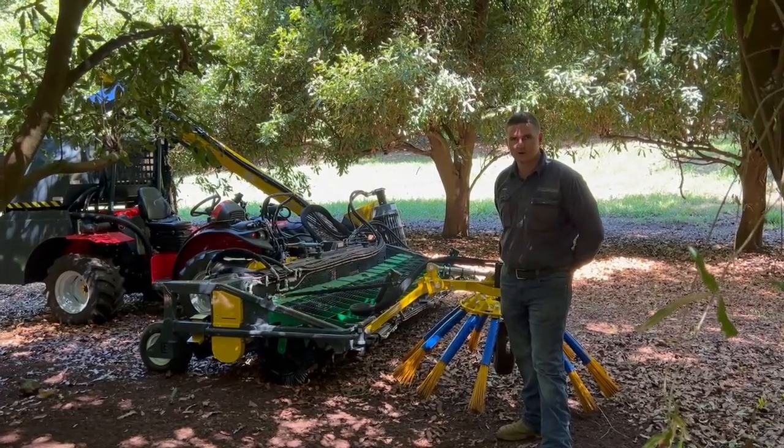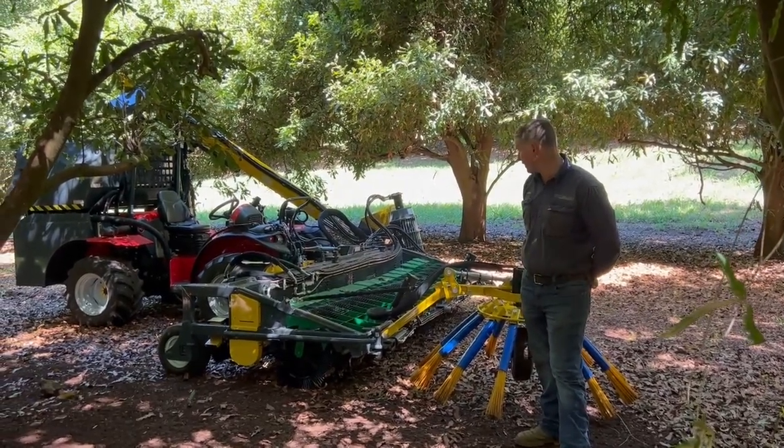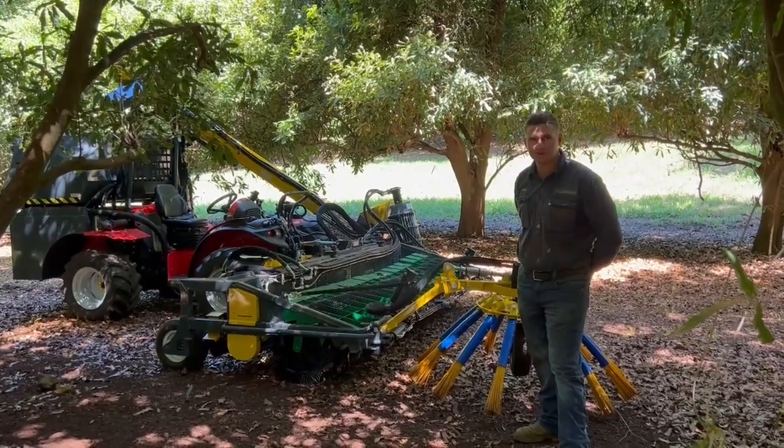G'day guys, just Andrew here from Lismore Engineering, just going to run you through a new Antonio Carraro tractor and harvester package we've just delivered to site.